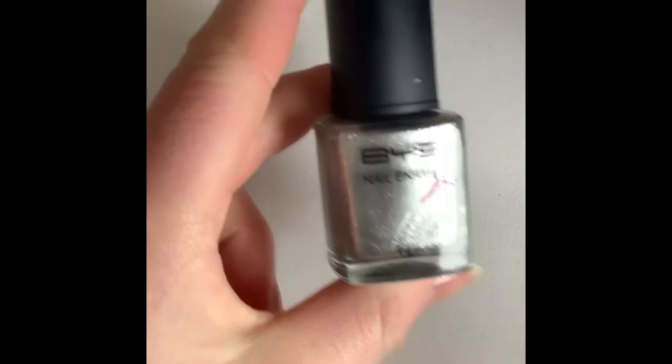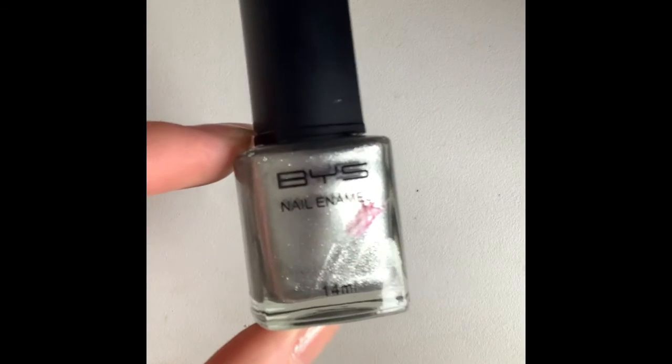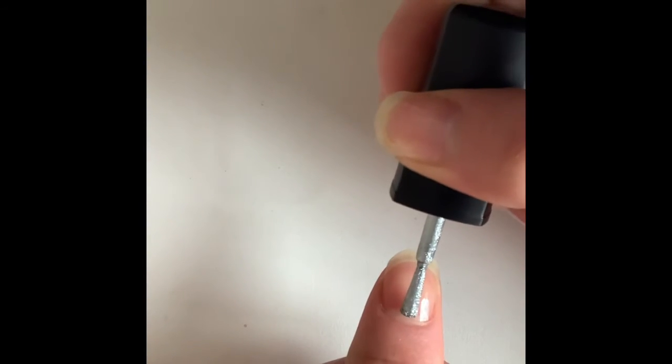So now my base coat is dry and I'm going in with the silver. There's some other nail polish stuck to it. It's called BYS nail enamel — I've had this for quite a few years, since like high school. I haven't been to high school — it'll be six years at the end of this year.